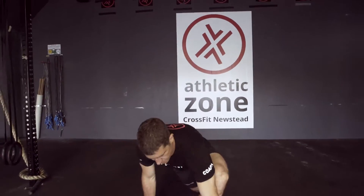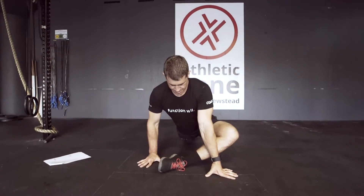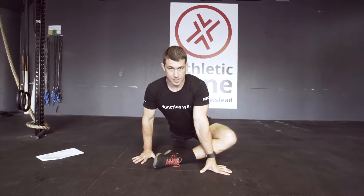Alright, so we've got the pigeon here. To the pigeon, as we go down, it's really important that I keep the hips square to the ground. From here, I'm trying to drive that knee to the ground, like so.